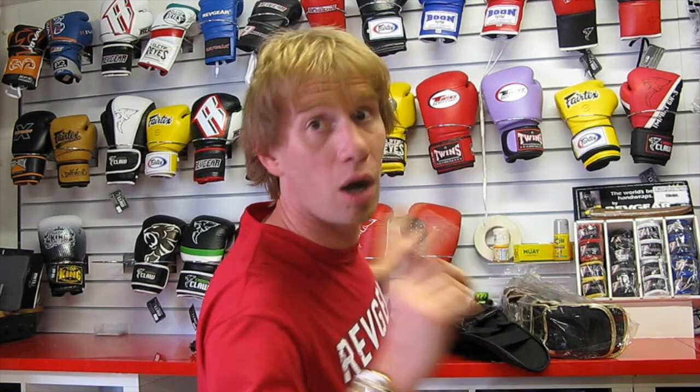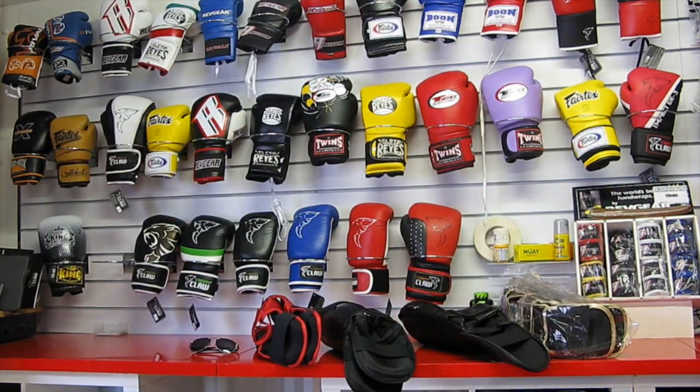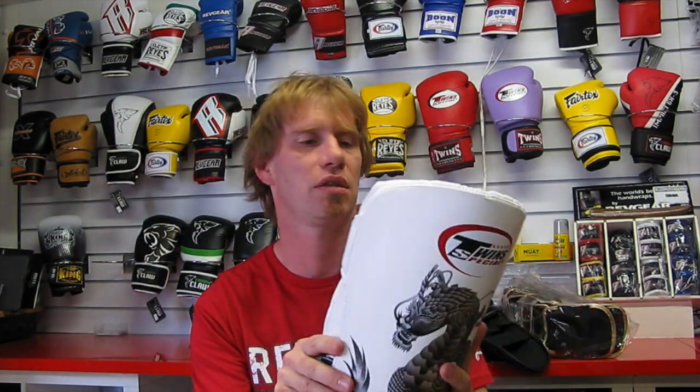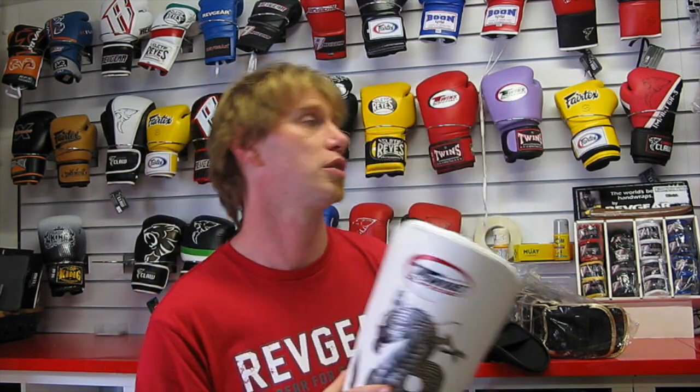Next up is a bulky shin guard from the Twins line — the 'Sherman tank' of Thai shin guards. It doesn't focus on maneuverability. These are leather, great quality, and retail at around £80–85. They'll last for years and years. They're not pretty, but they protect right around from the shin bone all the way to the calf.